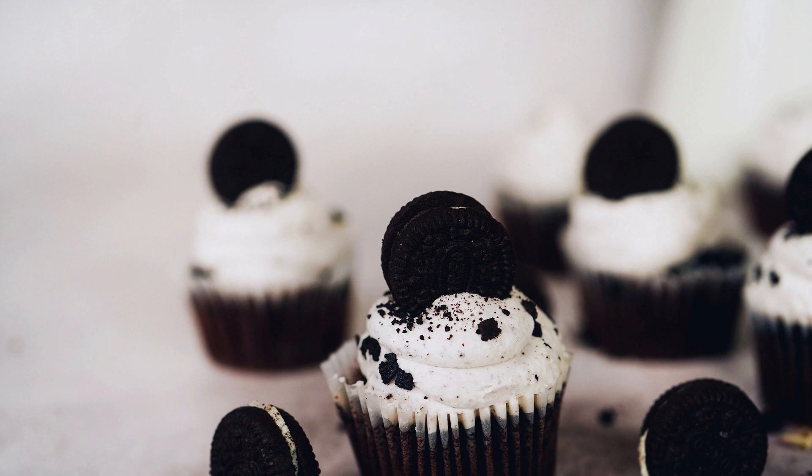whisk together the buttermilk, egg, vegetable oil, and vanilla extract. Pour the wet ingredients into the dry ingredients and stir until just combined. Fold in the crushed Oreo cookies.